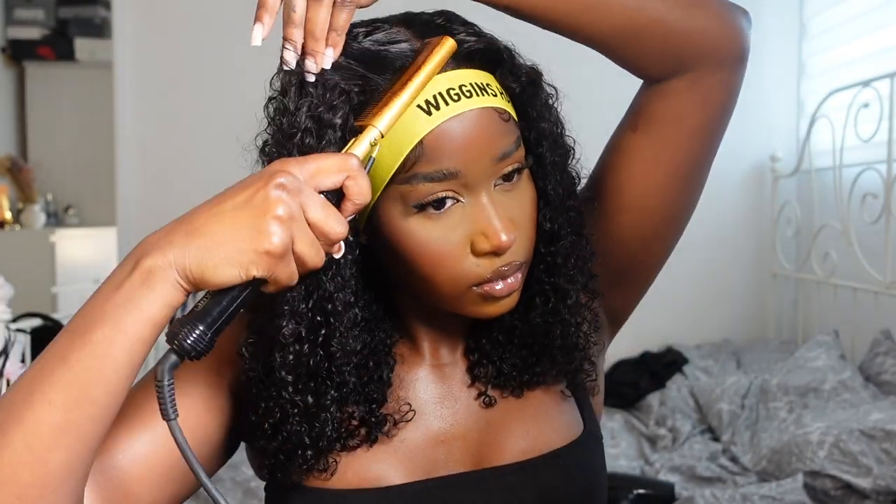I forgot to film it but I quickly finished my baby hairs and tied them down again because they were trying to escape. I'm going to leave this on for about three minutes to press everything down as flat as possible, and just flatten the parting a little bit using my wax stick to make it a little more sleek. Now I'm going to take off my lace band.